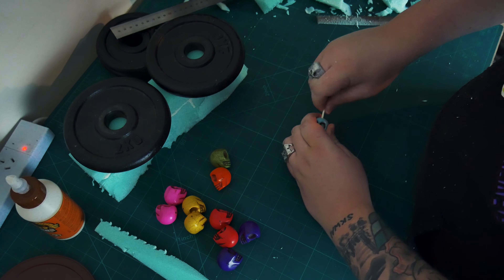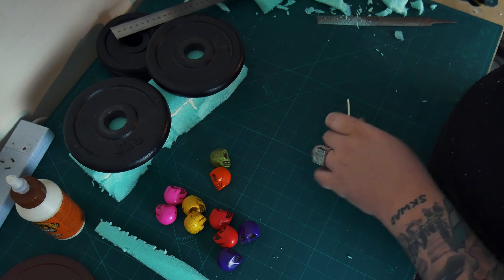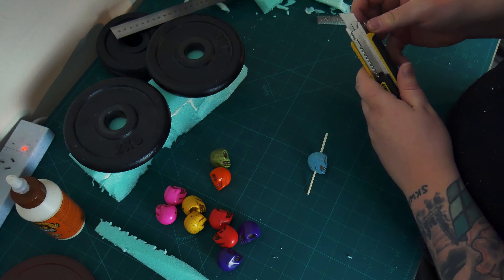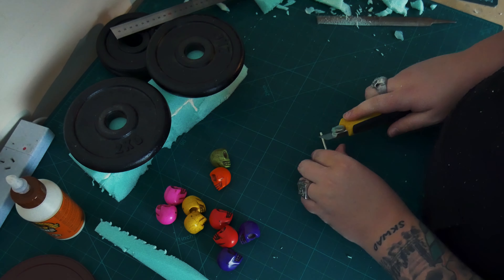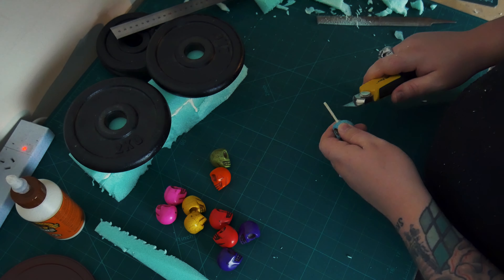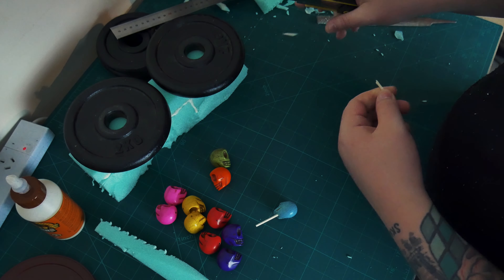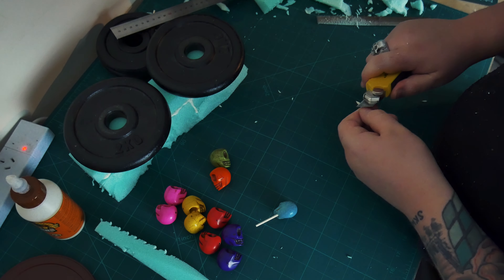I'm going to use these matchsticks here as the spears. These already had holes in them which is super handy, so just shove one straight in through the bottom, another one in the top, and then fiddle around with a knife for a while. Make sure it's nice and secure, give it a few tests. I was just marking around so I knew where I wanted the point to be. Realized that wasn't working — it just snapped. That makes more sense, just to snap it.